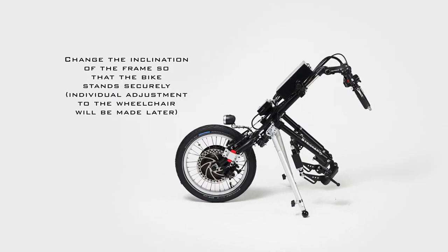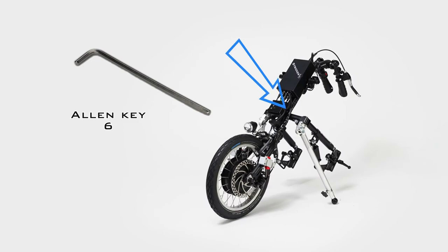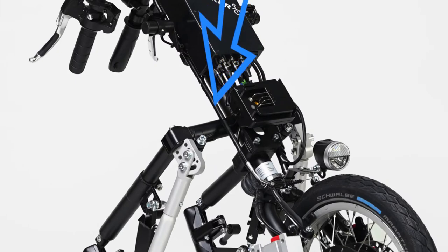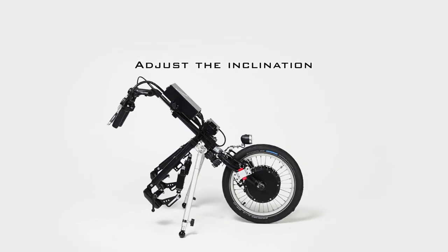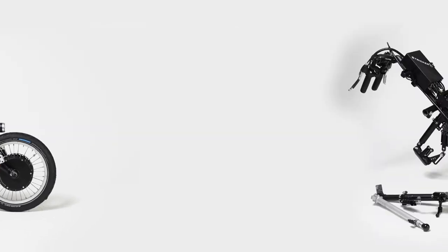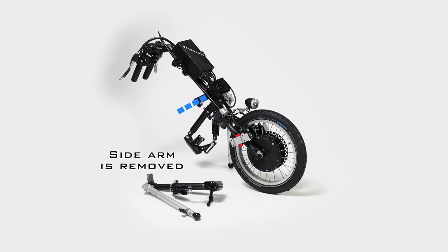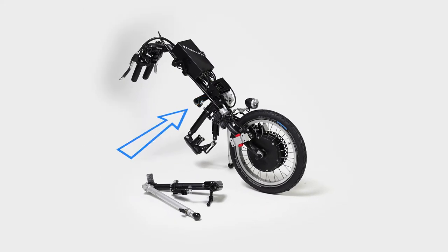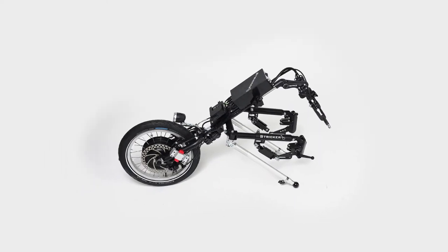Now you can return the hand bike to its standing position. To change the angle of the frame, loosen the two frame screws and choose a suitable position. If you have ordered a hand bike or power assist device with an extra wide frame, we will have completely dismantled a sidearm for shipping so that the frame fits into the box — simply slide this sidearm into the opening provided and tighten the screws.